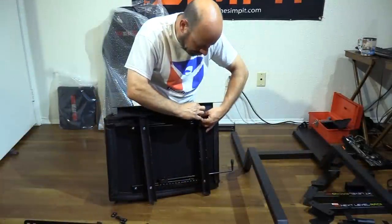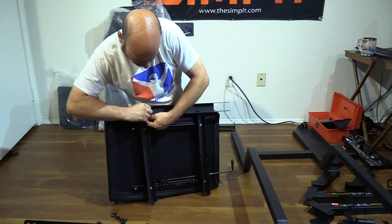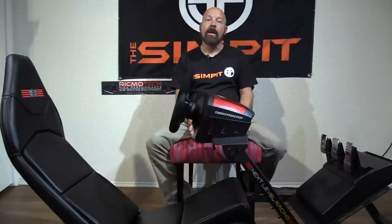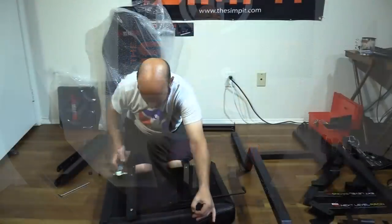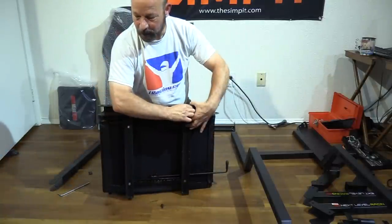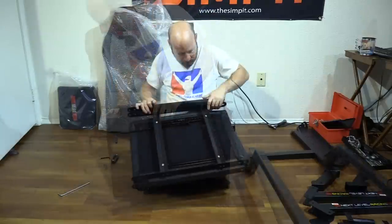Then we move on to the seat. The seat support rails mount to each side of the seat using a little threaded piece of metal that fits into the seat base and holds the sides on. In my case, the seat cross rails weren't perfectly aligned, so I needed to make some adjustments. None of my tools were strong enough to loosen the bolts, so I ended up pulling out a hammer and giving it a few gentle taps until things were aligned, allowing me to line up the bolts and get it all tightened down.